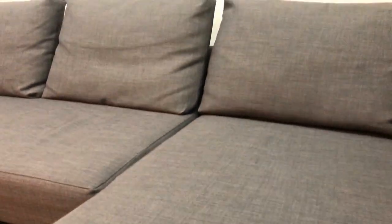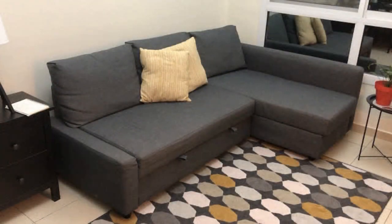So if you guys have any further questions about the Freeheader sofa bed, do feel free to drop a comment below. I hope this video helps you decide whether the Freeheader is for you or not. And if it does, please do like and share. Thank you.